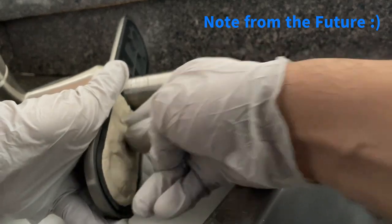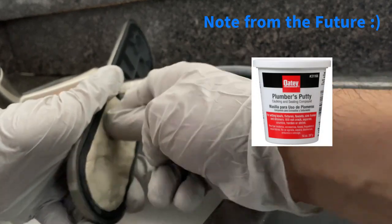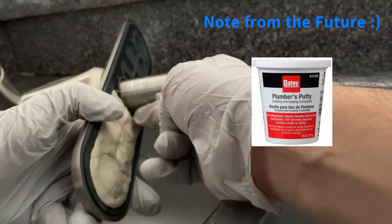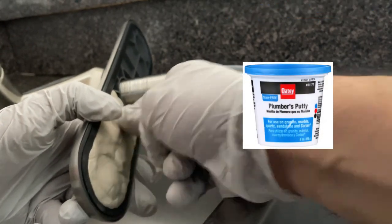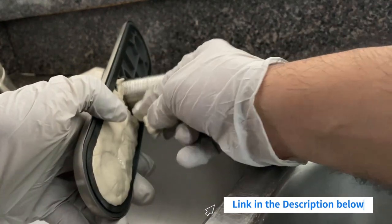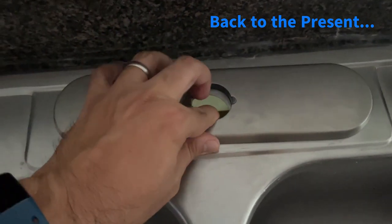If you want to be 100% sure you will not have any water leaks, I recommend using plumber's putty to seal the plate with the sink, as I'm doing in this video clip. Make sure to select the correct plumber's putty — the one I used is compatible with stainless steel, but if your sink is made from a porous material such as granite, you will need a stain-free putty to avoid staining your sink. I made a detailed video on how to seal the faucet plate — link is in the description below.